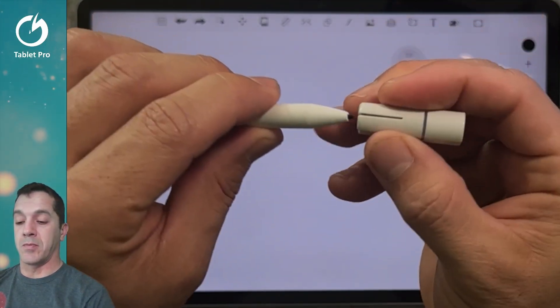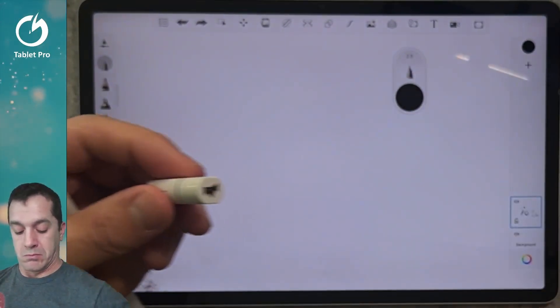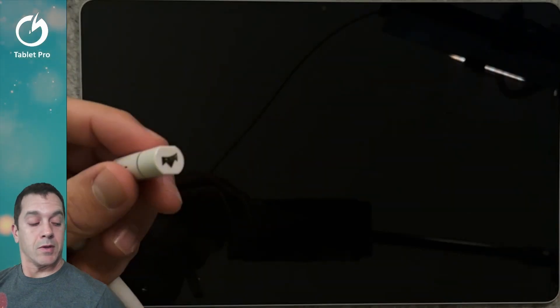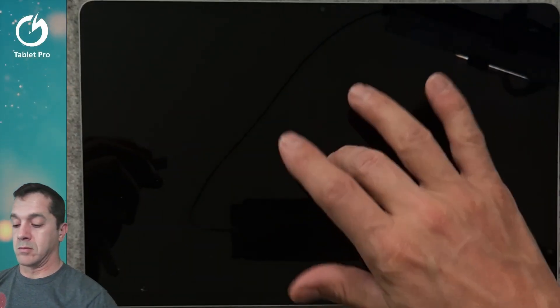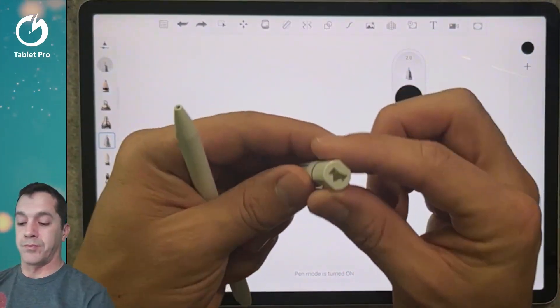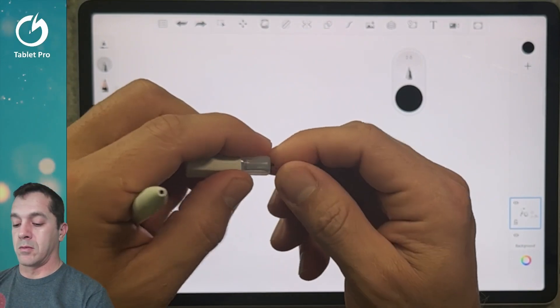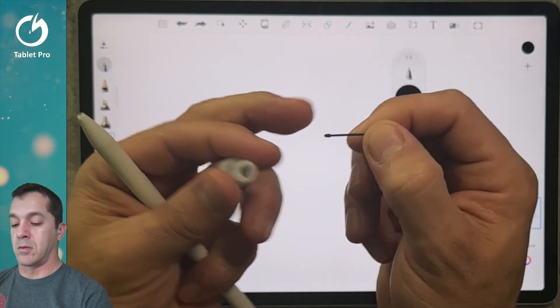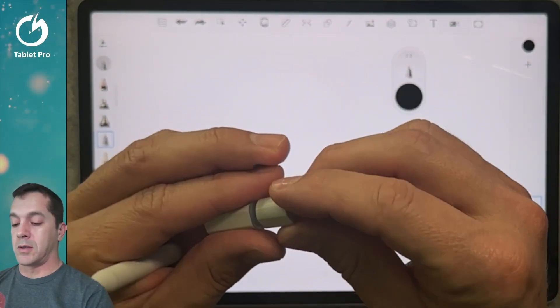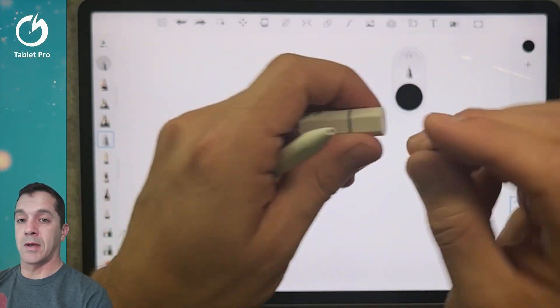You just take this part, put it on, pull that out, throw it away — new nib. Satisfying click.